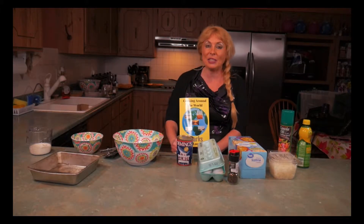Hi, my name is Lisa London and I put together the Cooking Around the World series. The recipe that I'm going to show you how to make is from Cooking in the Ozarks and it's called Salmon Loaf.